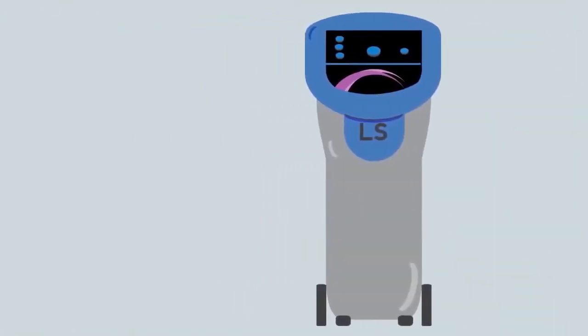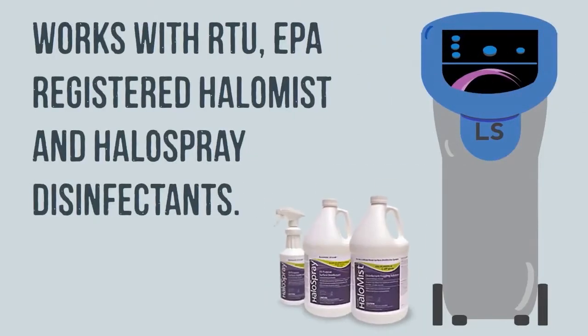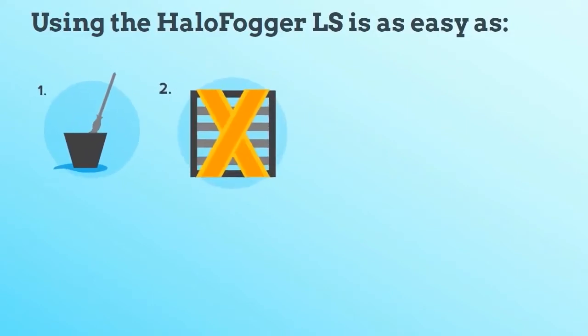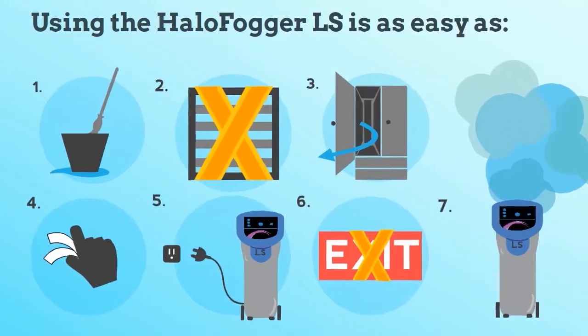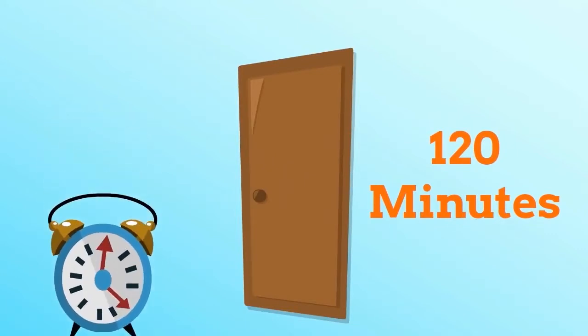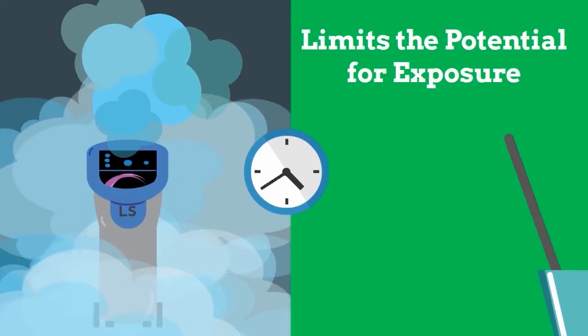At the heart of the HALO disinfection system is the mobile HALO Fogger LS, which works with the hydrogen peroxide based, ready to use, EPA registered HALO Spray and HALO Mist disinfectants. Using the HALO Fogger is as easy as cleaning your surfaces to remove built up soils, sealing vents and opening cabinets, placing your chemical indicator strips around the room, turning on the device, and sealing the exit behind you. Rooms fogged with the HALO disinfection system can be entered in as little as two hours, depending on your room size. The HALO Fogger LS also has a 90 second delay in fogging, which limits the potential for inappropriate exposure and gives your employees more than enough time to clear and seal a room before the HALO Fogger begins dispensing.